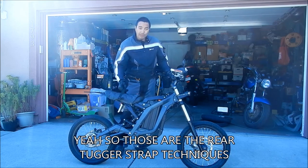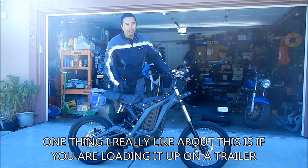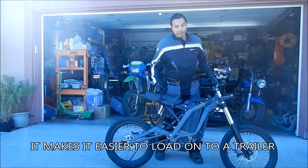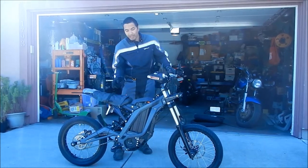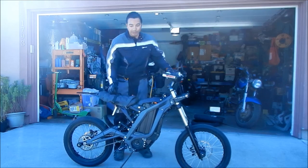So those are the rear tugger strap techniques. One thing I really like about this is if you're loading the bike onto a trailer, it makes it a lot easier. One thing I want to do is make a little handle for this — a little grip out of electrical tape, just wrap it up.